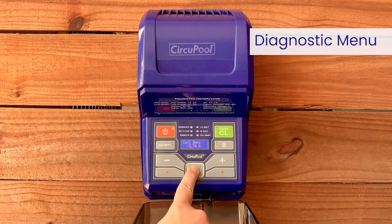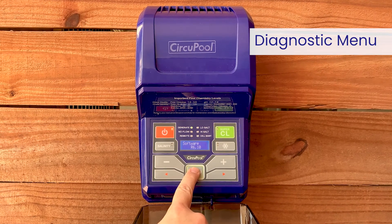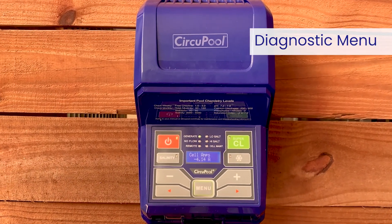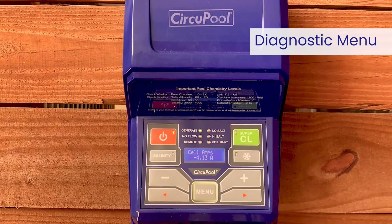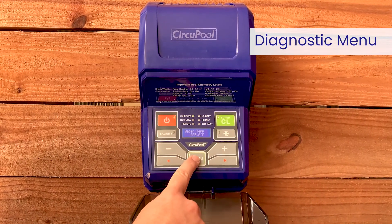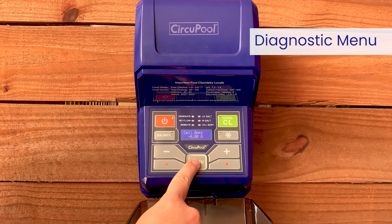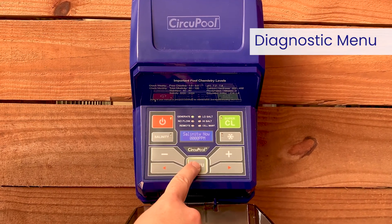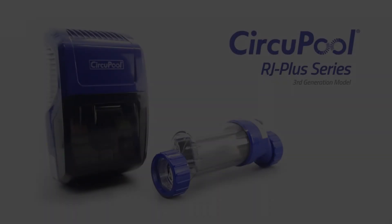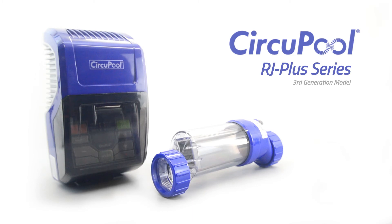When you press the menu button to cycle through system diagnostics on the LCD display, you may see a negative sign in front of some diagnostic numbers during operation — this is normal and indicates the system is on one of its two reverse polarity cycles. At times you will see zeros for cell current and real-time salinity during normal operation, which simply indicates the system is in the resting portion of its duty cycle. No action is required. This concludes operation for the RJ Series Salt Chlorine Generator. Please see our expected maintenance video to help you with future service. Thank you for choosing CircuPool Advanced Pool Systems.